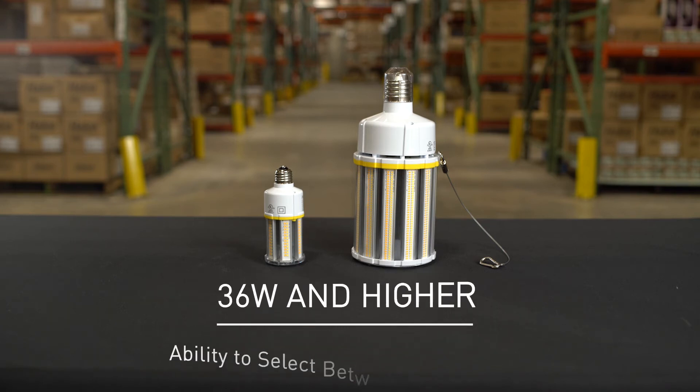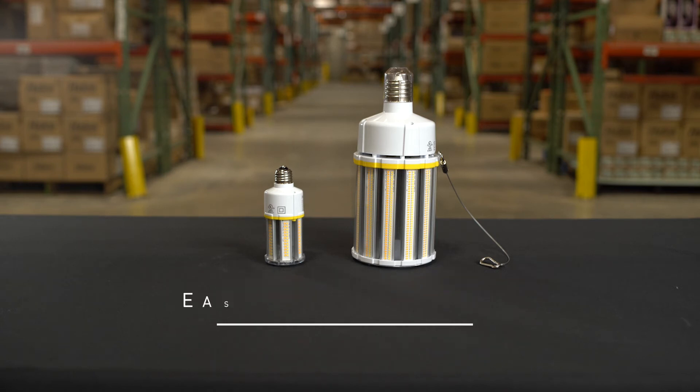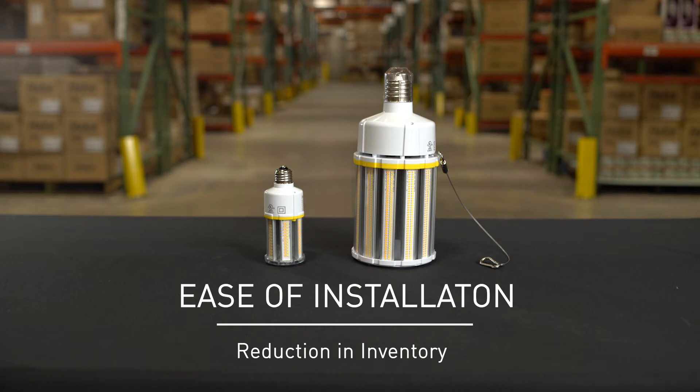On lamps 36 watts and higher, the user has the ability to select between three different wattages. These options provide not only ease of installation, but also reduction in inventory.